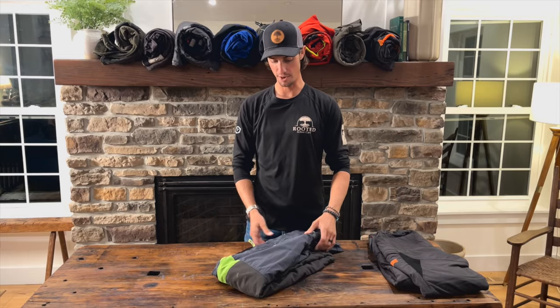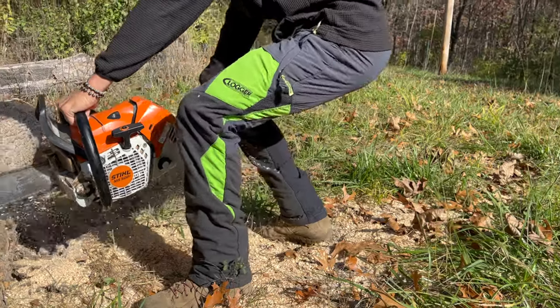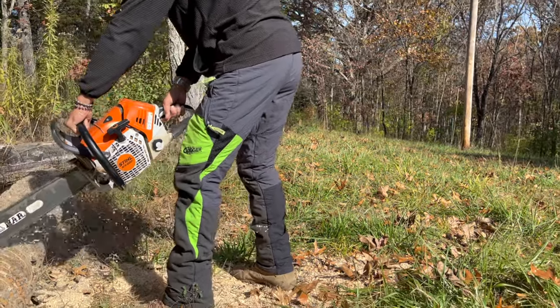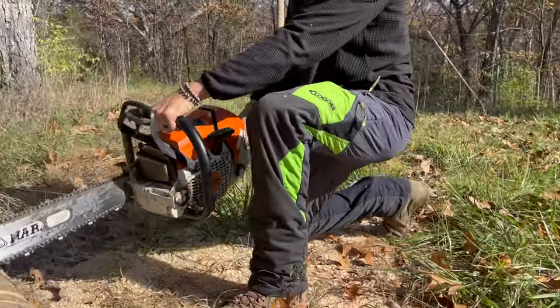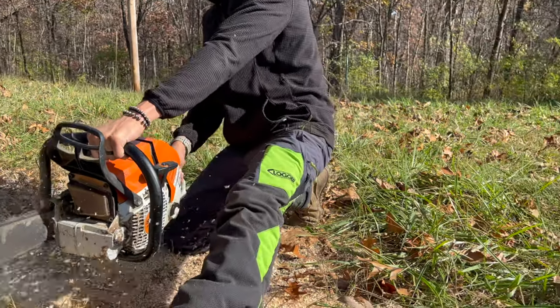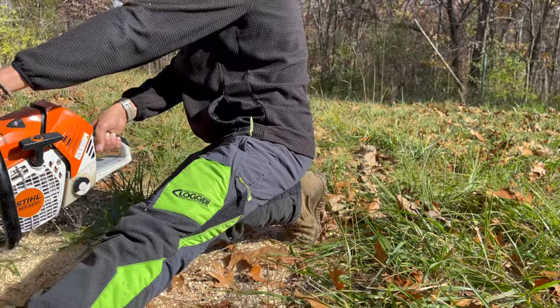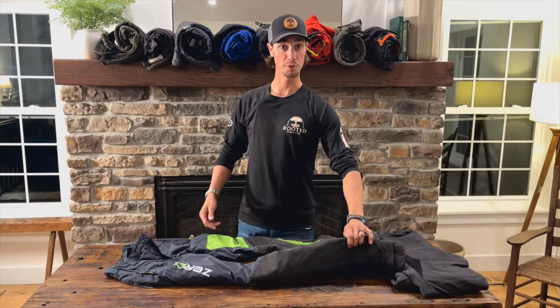The pant I have here is the Zero. These are the Gen 2s and they come in this nice charcoal gray color, but they have these nice highlighted strips on them as well. Let's just talk about a few things that I like about the chainsaw pants, and then a few things that maybe isn't for me, but it might be for you.